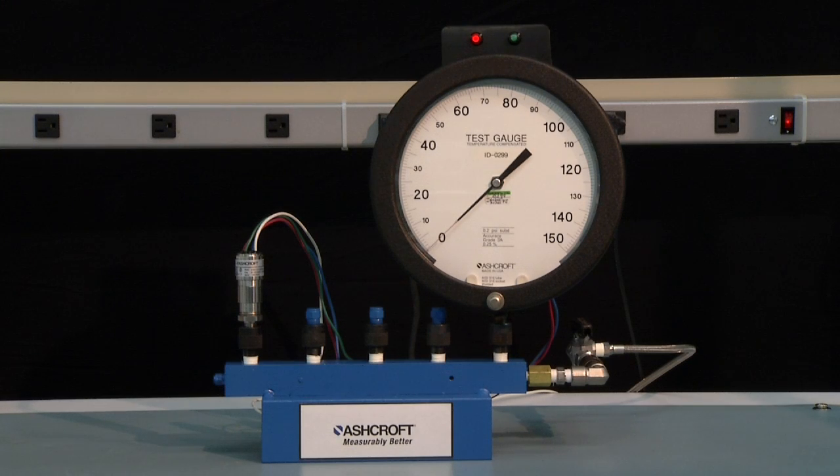We're going to calibrate a new A-Series pressure switch. This is a 100-pound range A-Series switch and it is a field-adjustable version. The factory-set versions are not able to be adjusted in the field.